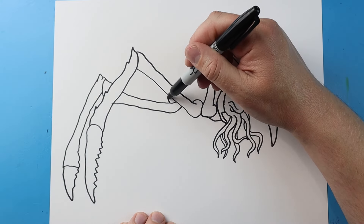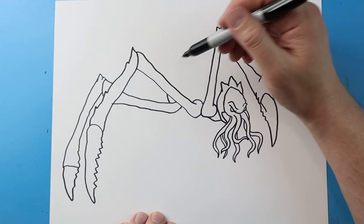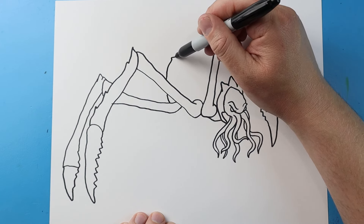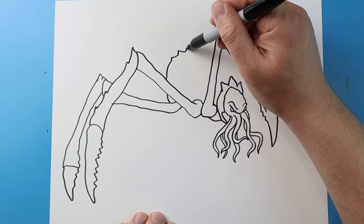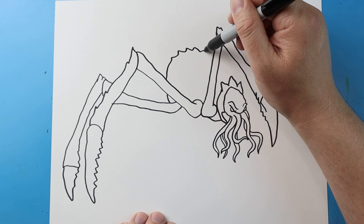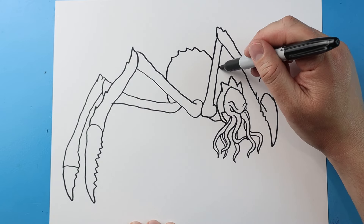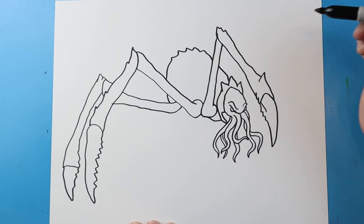Now starting here I'm going to curve this line up, and then I'm going to bring this line up and as I curve it around I'm going to make these little kind of pointed bumps on it and it's going to come down. I'm going to bring this down to here.